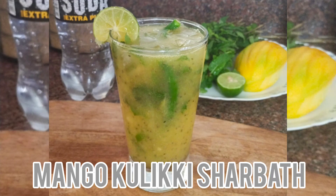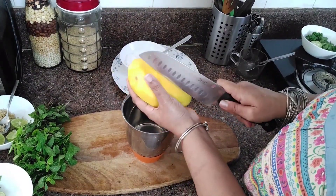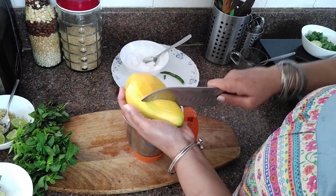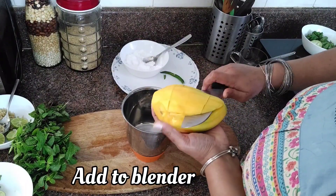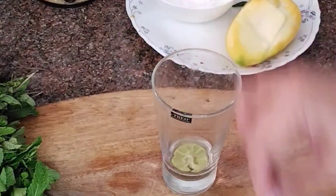Now moving on to the next one — Mango Kuliki sherbet. This variation involves the pulp of white mango, shaken with the other ingredients until they are frothy. Unfortunately, my mango turned out to be an artificially ripened one. But guys, you can make sure that you use the right mango for this. Put it in a blender and make it into a pulp.